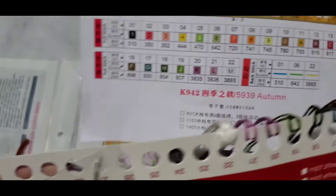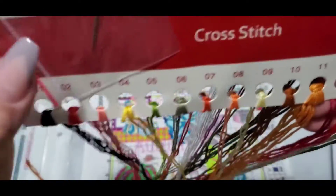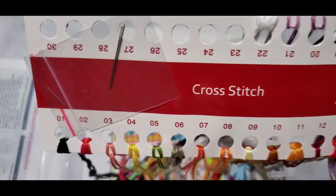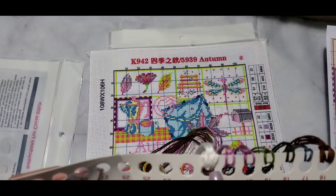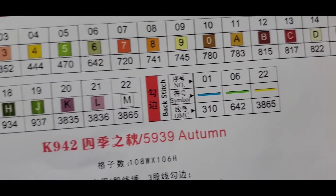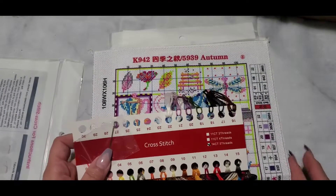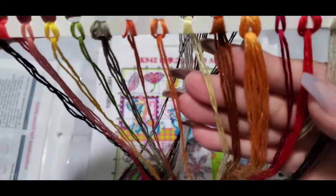Number one on the chart is DMC color 310, which is black. These are all your colors already attached to the card — this is a great idea because I used to poke holes and put the floss through when I was young with counted cross stitch. It's got 22 colors, and it tells you the colors you have including back stitching. Maybe we'll do a flosstube whip and chat where we can do this together and learn together.